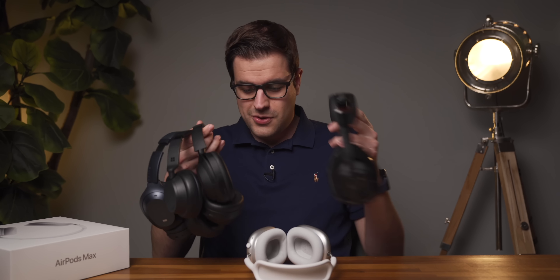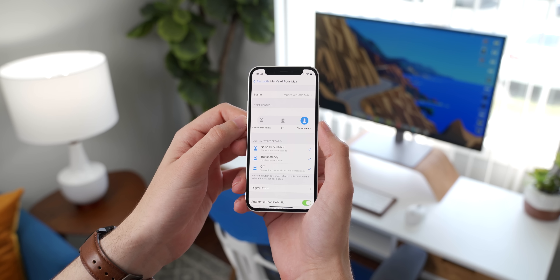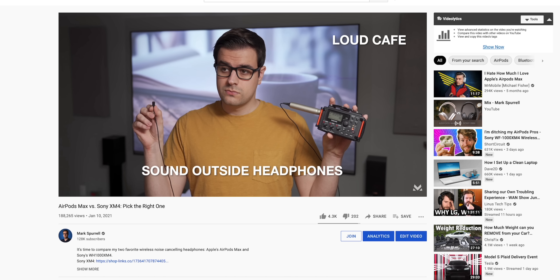I have no complaints about the noise cancellation and transparency modes on AirPods Max. I've tested a lot of wireless noise canceling headphones, and the AirPods Max do an incredible job with both — truly the best of the best, especially the transparency mode. In transparency mode, it really feels like you aren't wearing headphones; it's almost like they're completely open back. Talking to someone sounds completely natural, and even the sound of your own voice doesn't sound weird like it does with a lot of other closed-back headphones that feature noise pass-through modes.